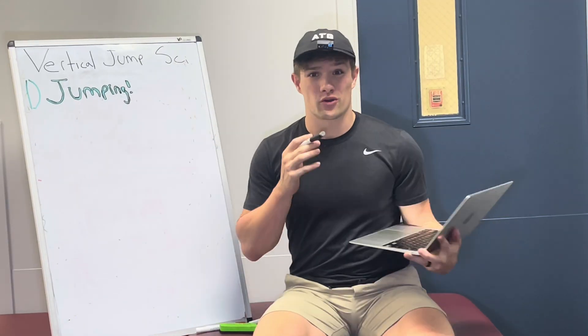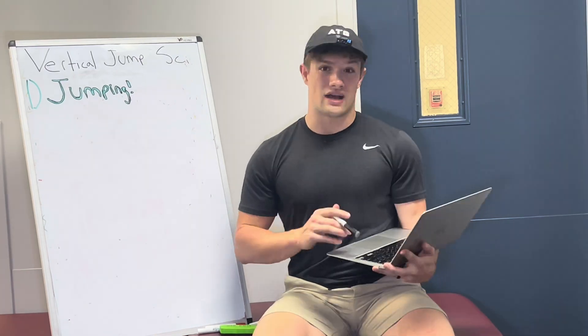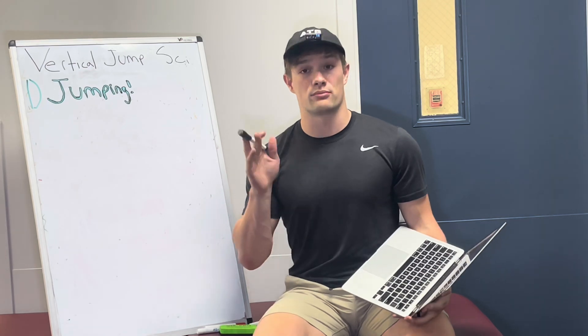Step one is actually jumping. You aren't going to improve your ability to overcome gravity if you have no prior experience doing so. As I'll explain, the forces of jumping are nothing like those compared to the weight room. You need to practice this.